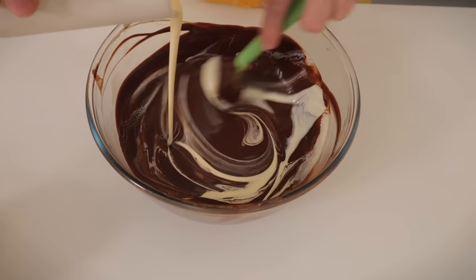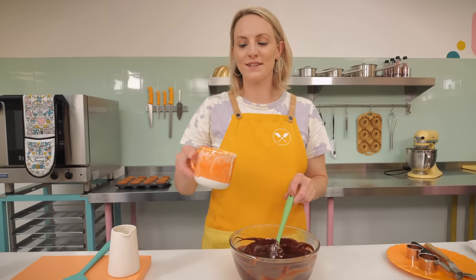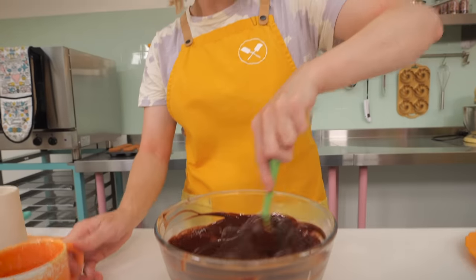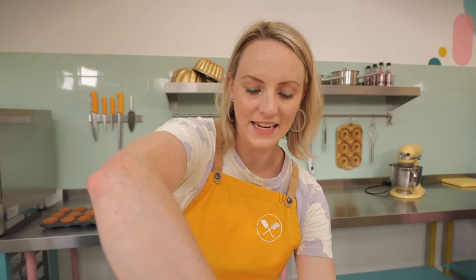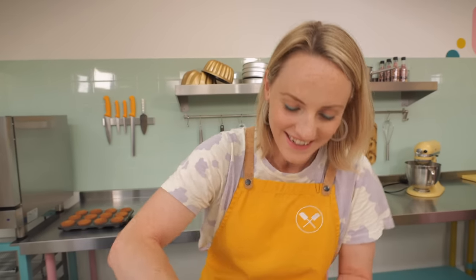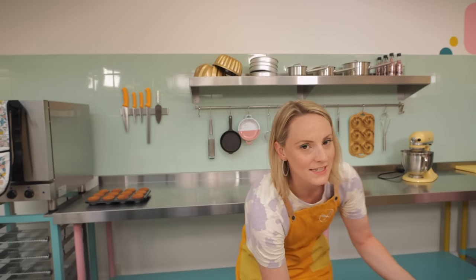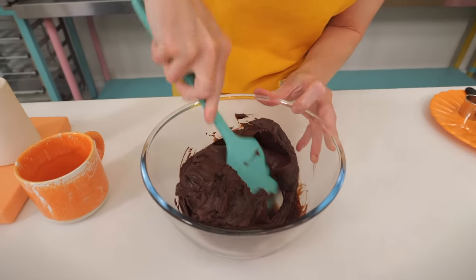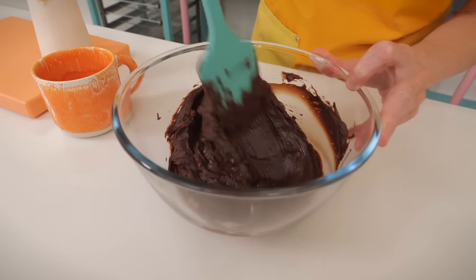To boost that oranginess even more, I've got 40 ml of freshly squeezed orange juice going in as well. Give it a good stir, and now we need to leave this to set until it's quite thick and spreadable. My beautiful assistant Dane made one earlier — this is how thick you want it to be, kind of like a buttercream.